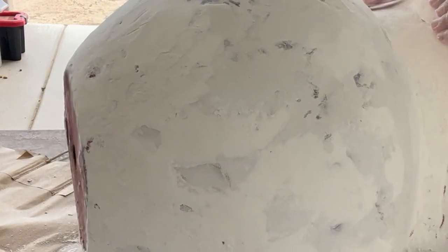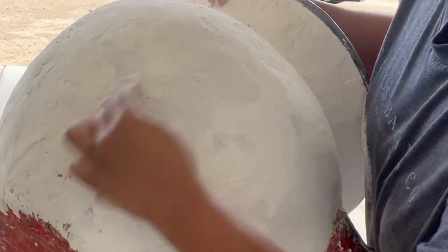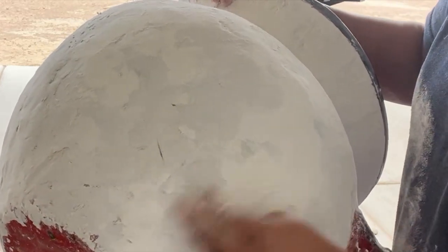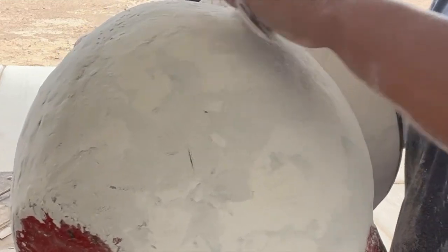Oh my goodness, this is looking so good! You'll probably ask me how much to sand — I can't tell you that. You just got to get in there and get the feel of it, just like I am.